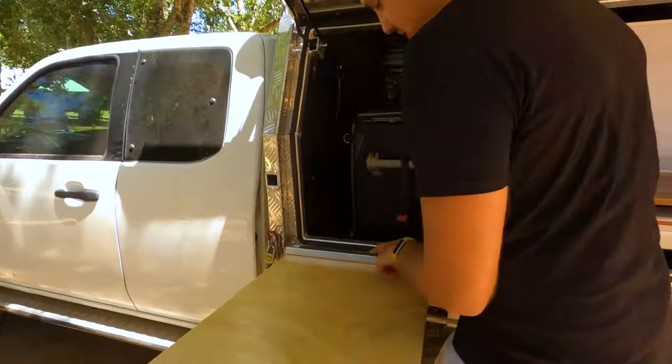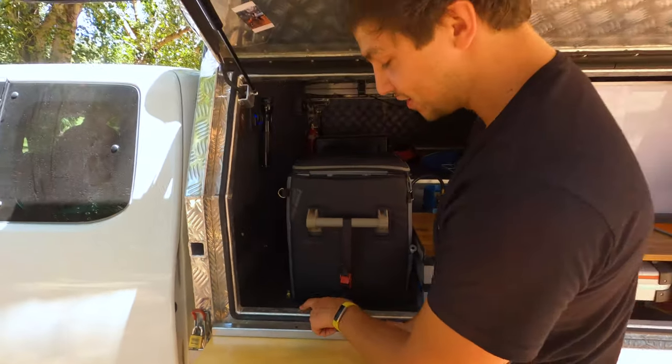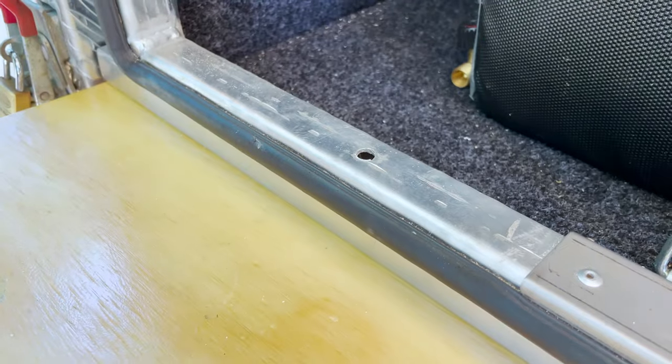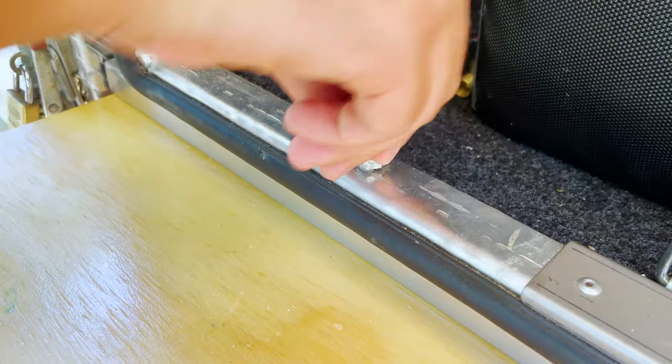There's also a hole drilled into the top of that packing piece here — I then drilled a matching hole in the canopy lip. That way when you slot it in, you can take this little locking pin, drop it in place, and your table is not going to pull out.